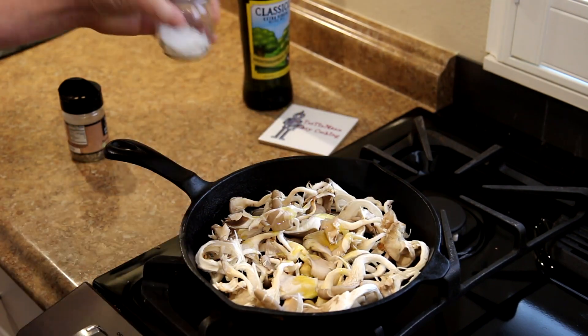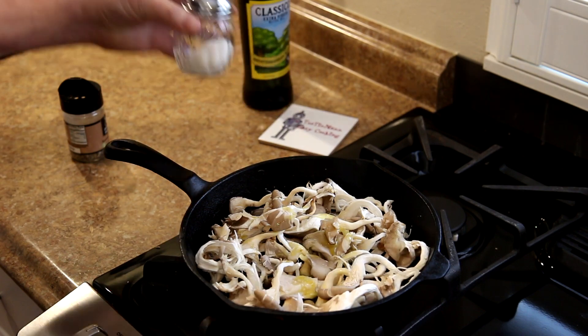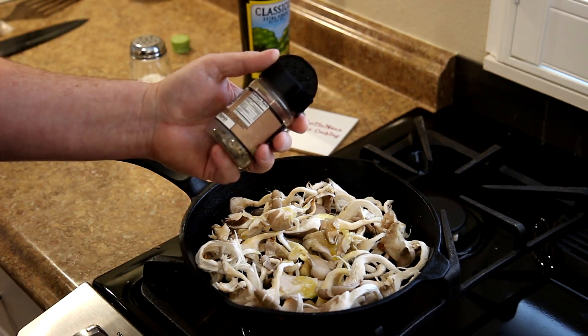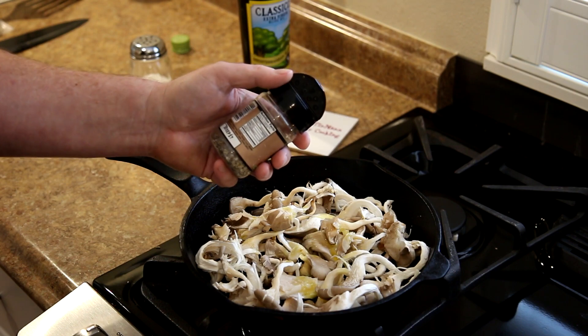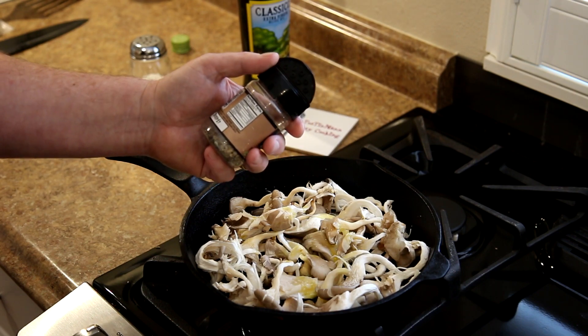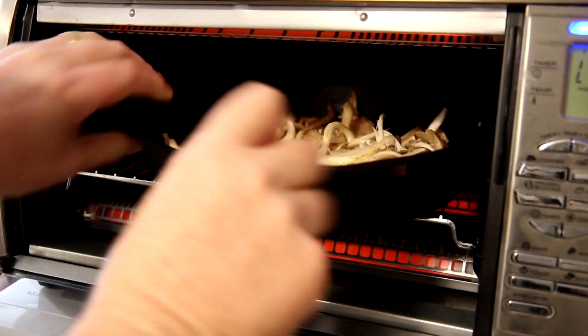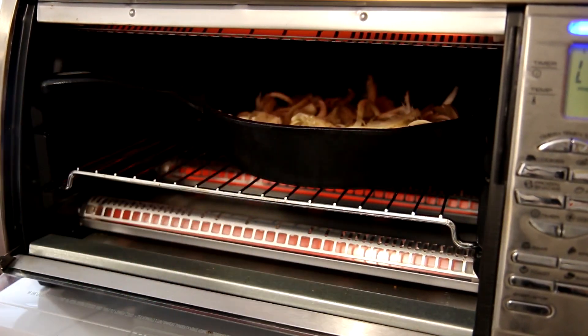And just a little bit of kosher salt, and some seasoned pepper. What's in this? Pepper, sugar, red and green bell pepper, garlic and onion. Now they're going into a 425 degree oven until they look soft.